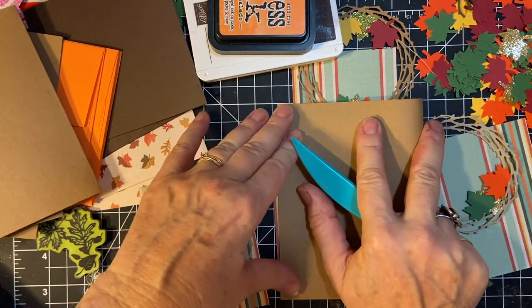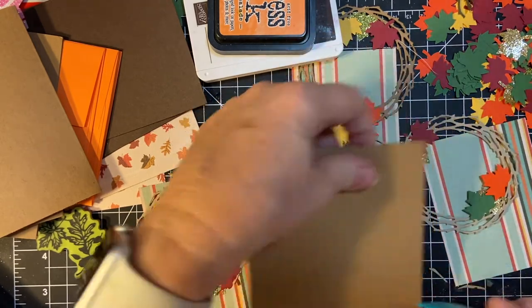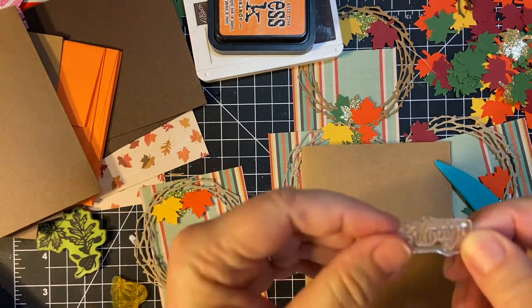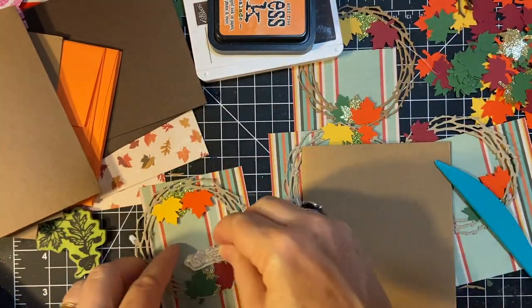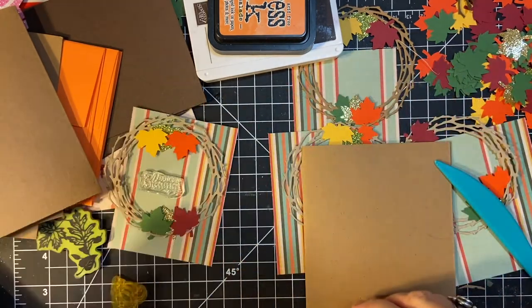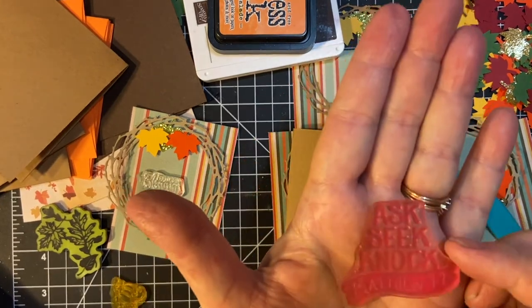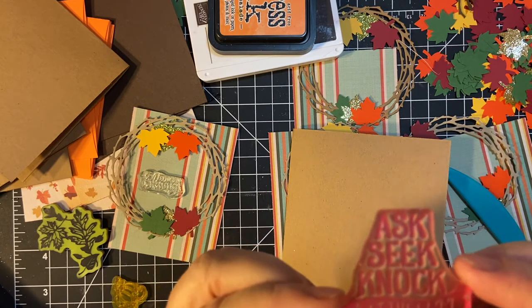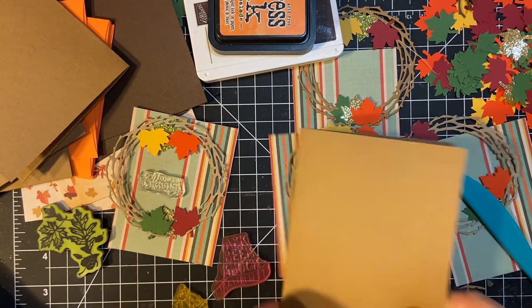I pulled out two stamps from different sets. Autumn Blessings is going to go on the front, this piece here. And then on the inside I'm going to be using this Ask Seek Knock, Matthew 7:7. This is from the Mimi Mated Kit. Okay, let's get started.